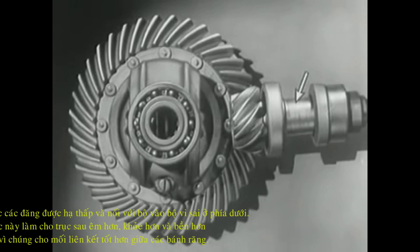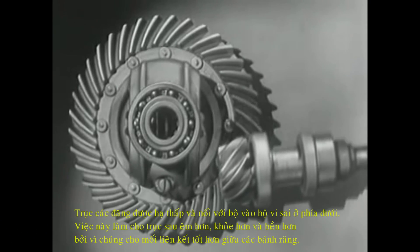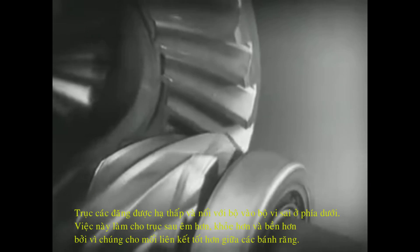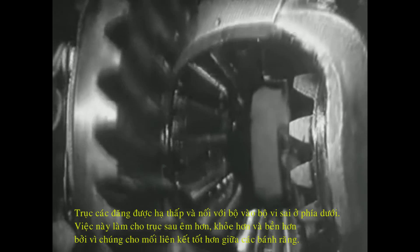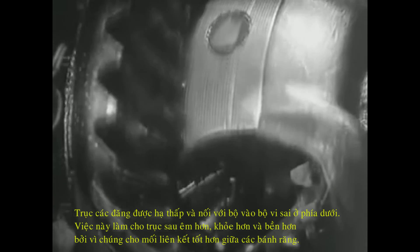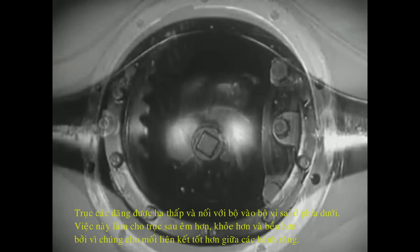Today, engineers have found a way to make the car roomier and closer to the road without a clumsy shaft above the floor. The drive shaft from the engine to the differential is lowered out of the way, and connected to the rear axle at the bottom. The new low center drive makes the rear axle quieter, stronger, and more durable, because it gives better, smoother contact between the gears.